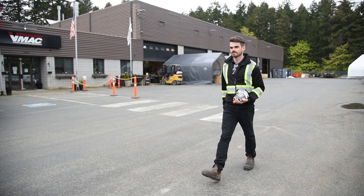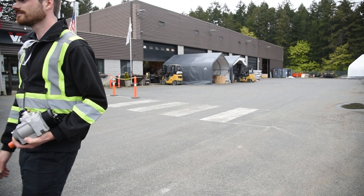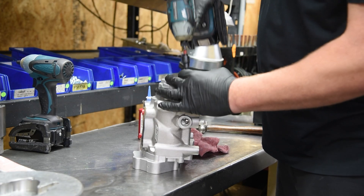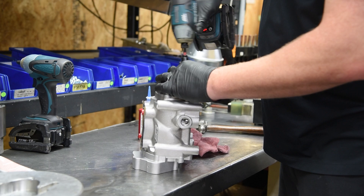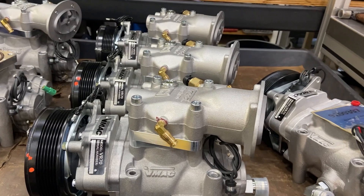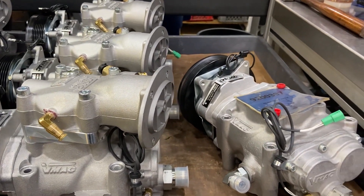VMAC is the leader in compressed air innovation, designing and manufacturing the most innovative mobile air compressors and multi-power systems available. Underhood rotary screw air compressors have been in operation for over 25 years and remain the most compact and powerful mobile air compressors on the market today.